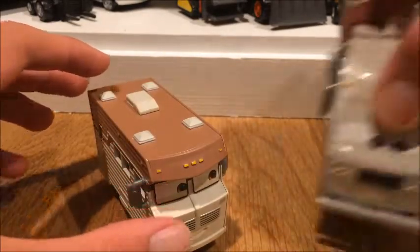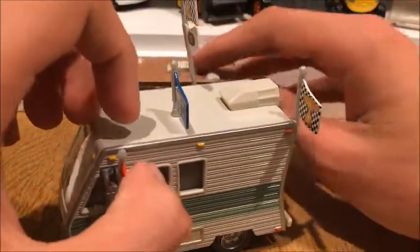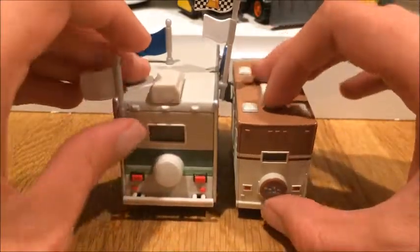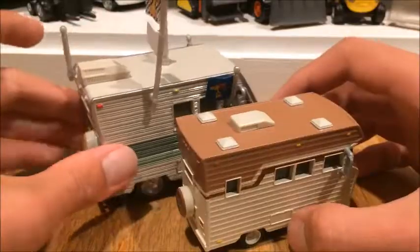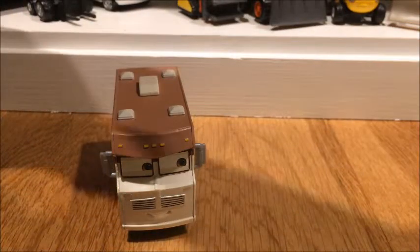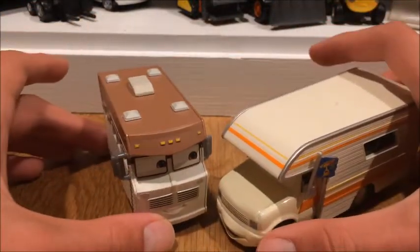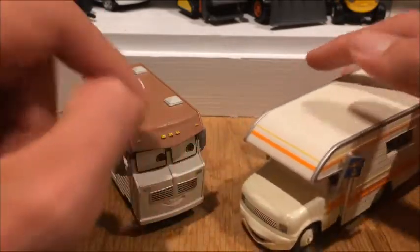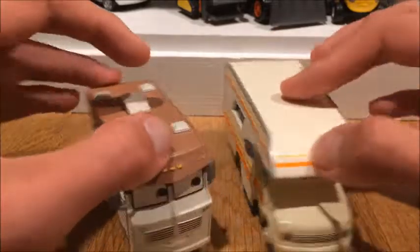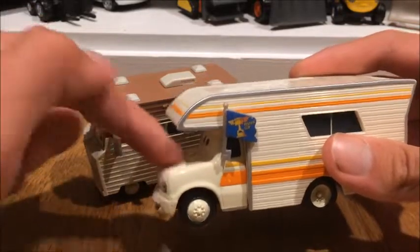Now here is Doug RM — a way bigger camper than Harvey and Winnie. But I believe Harvey and Winnie were both deluxes when they were released. The Disney Cars RVs are a lot more bulkier. Larry Camper, in my opinion, is the least heaviest because only the cab is metal and the rest is plastic. So he is the least heaviest camper besides Elvis' RV, which I do not have. I believe Elvis' RV probably weighs about the same as Larry Camper because only the cab of him is metal.